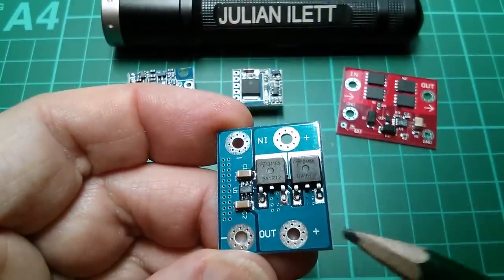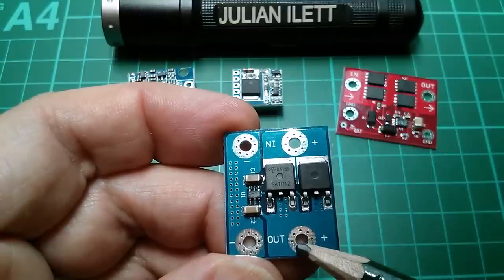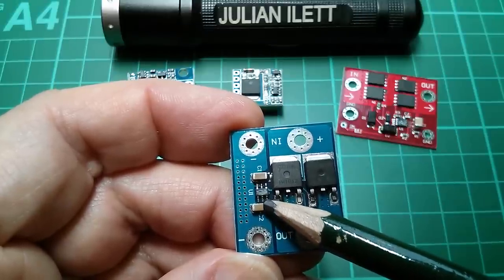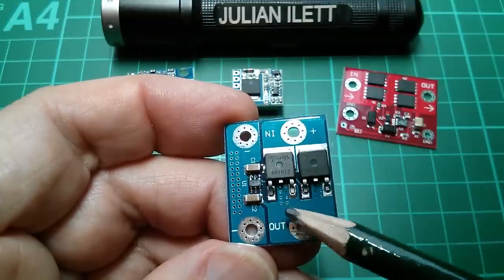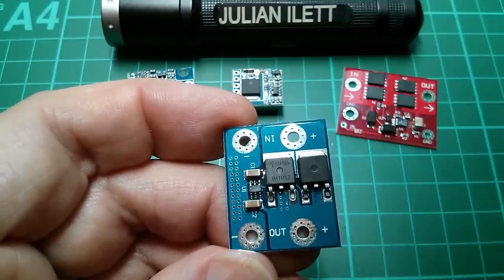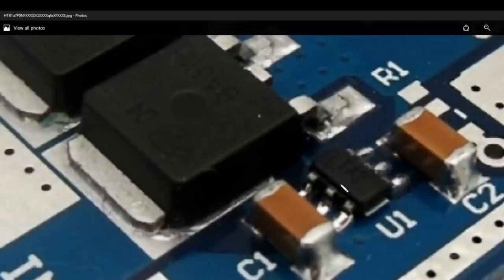It's got two MOSFETs — looks like the drains are connected together and to the IN connection, sources are connected together and go to OUT positive, with ground here. The controller chip has been scraped, which is very interesting because I did some research on this before it turned up. The MOSFET numbers are D4 and 85. By enhancing a photo of this device I managed to get a number off the chip.